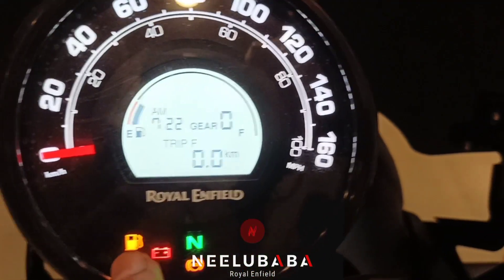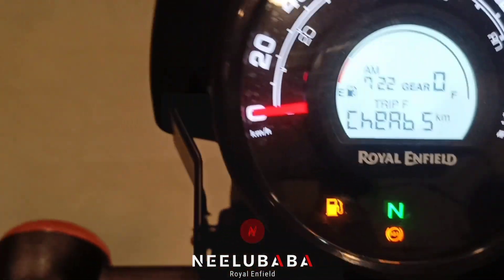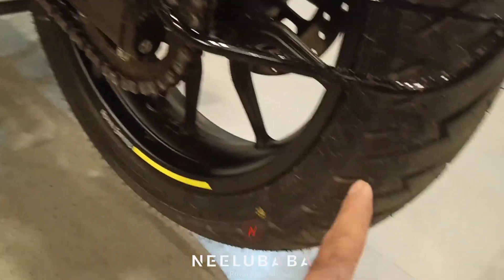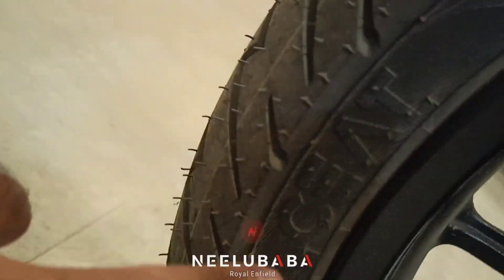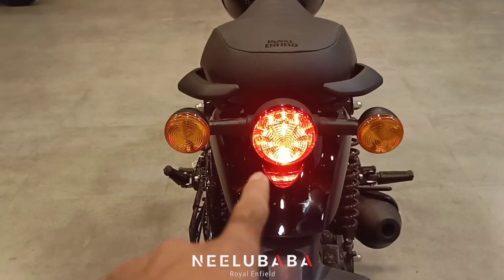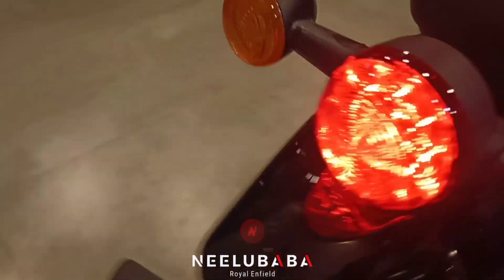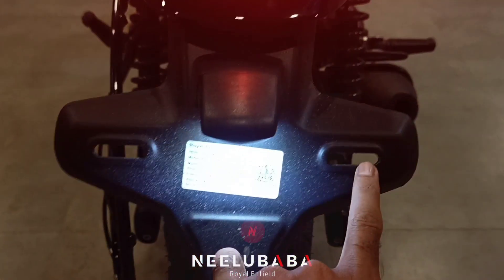Here you can see a couple of indicators which show the status. You can see the chain area and open pocket. You can see there is a rear tire. Here is the tail light and two indicators. You can see this is the number plate area. You can see this is a reflector. This is an LED light.